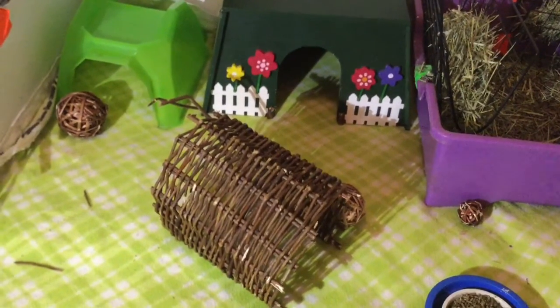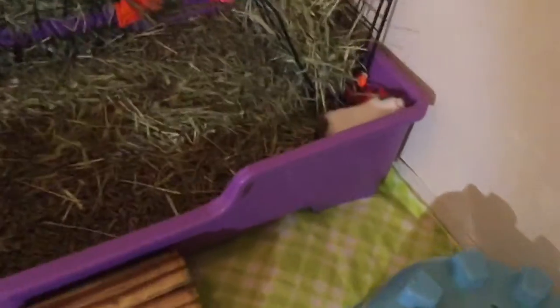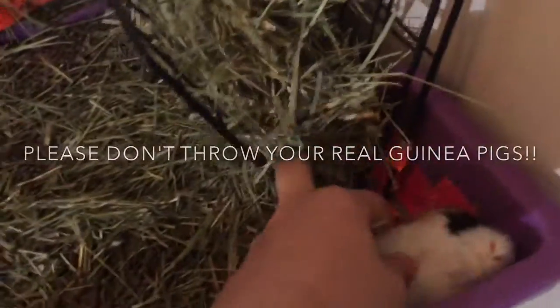I found mine at Michael's — just kidding guys, it's a fake guinea pig.